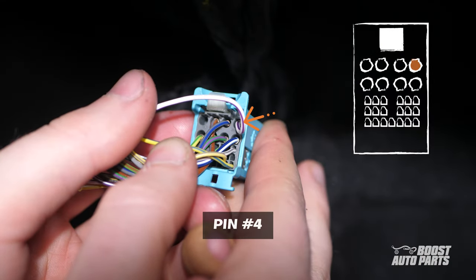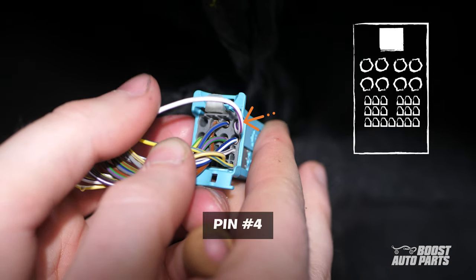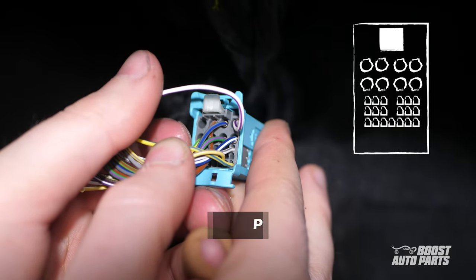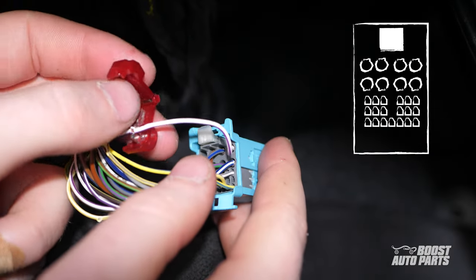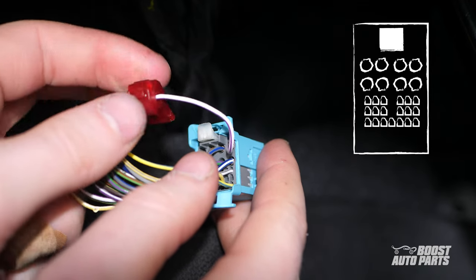Similarly, locate pin 4 on the blue connector. With the white tab on top, this slot is at the top right of the connector. For this vehicle, it's a white and purple wire, but go off pin location as wire color may vary. Tap here too using the provided T-tap.